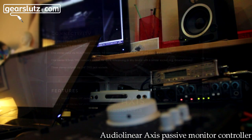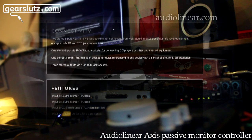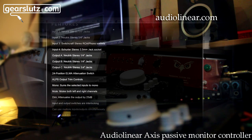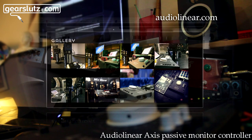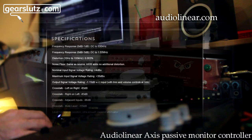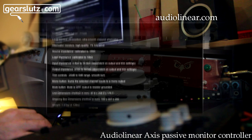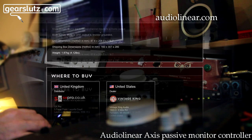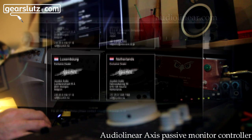The Audio Axis website has much more detail than I can give you in the video, and I'd really recommend going there to learn about the design and the lack of active electronics. They explain how that leads to a transparent signal path, and there are full technical details there along with where you can buy it — SX Pro, Vintage King.